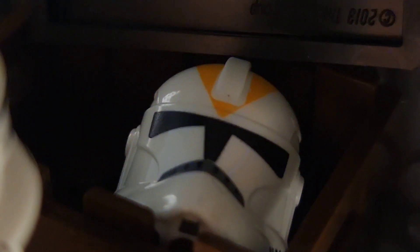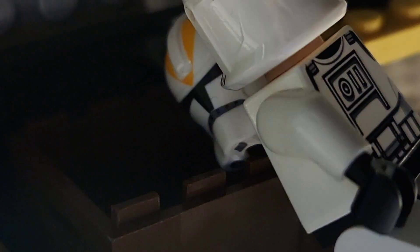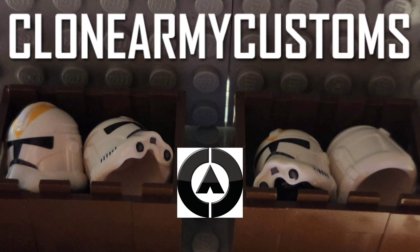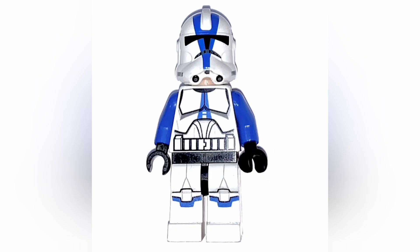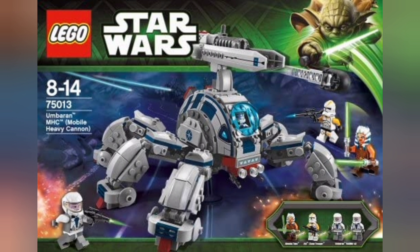Secondly, you will need the Phase 2 animated 212th clone helmets, which usually go for around three to four dollars. This method is pretty cheap compared to other options and economy customs, and the finished product looks really good. The only reason I got the LEGO Phase 2 animated 212th helmet is because it is one of only four Phase 2 animated clones that LEGO ever released, and it only came out in one set.